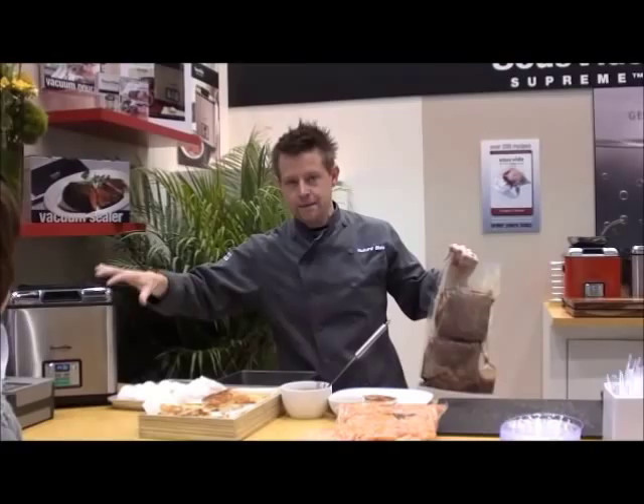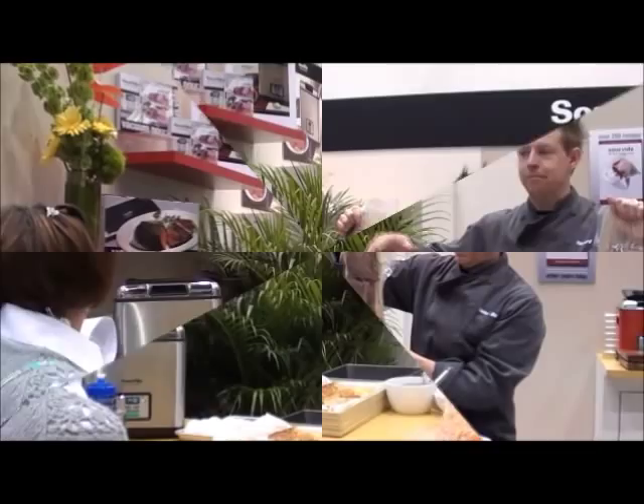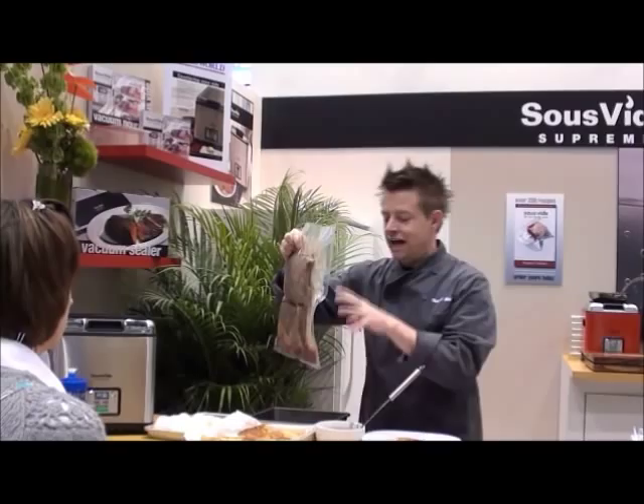The neat thing about sous vide is we set the Sous Vide Supreme to that target temperature — in this case, 135 degrees for the flank steak. We put it in there and the product can never overcook, it can never go past. At about three hours, you can see all of this juice — I think that's beautiful.